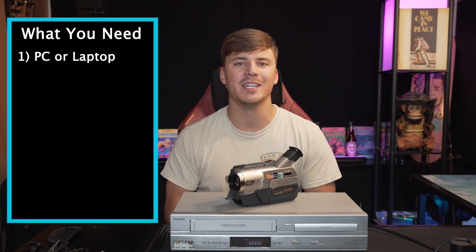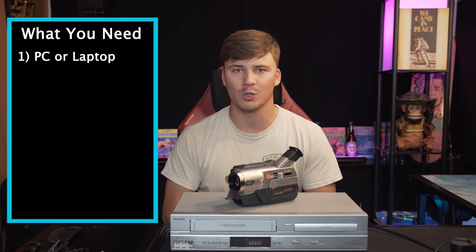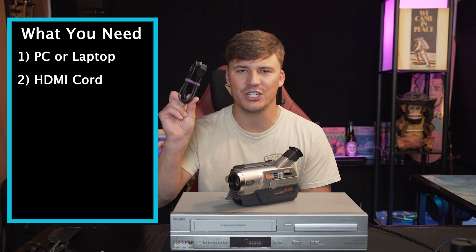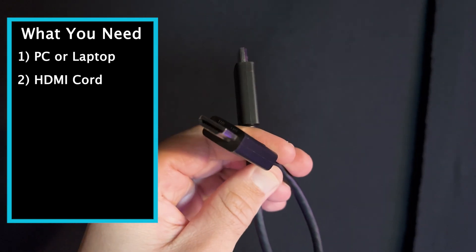The first item you need is a computer or laptop of any brand. It doesn't matter if it's Apple or if it's Windows. The second item you're going to want to have is an HDMI cord.